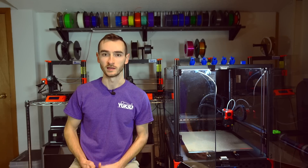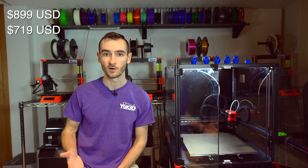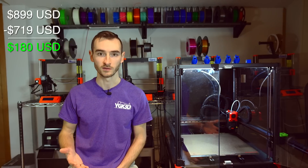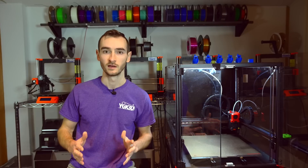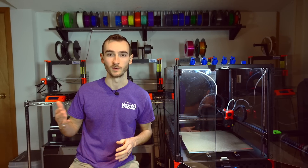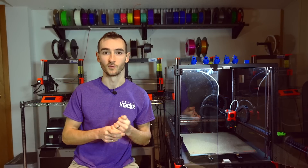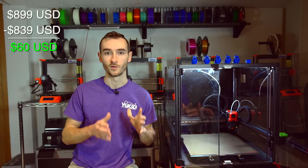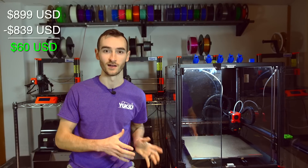Let's talk about value for money — is this printer a good buy? It is currently on presale for $899 USD. In my first video I compared that to the cost of a Voron kit from Vividino at $719 USD, but that is the 250mm variant. This printer is 350mm, so a fairer comparison is the 350mm Voron 2.4 kit, which sells for $839. So it's $839 versus $899 — a $60 difference to save days of your time assembling.